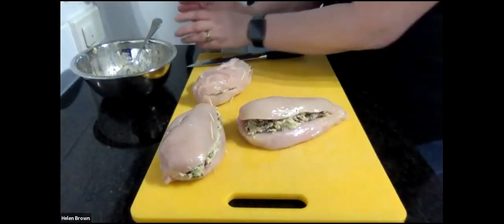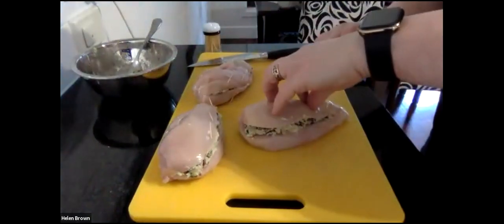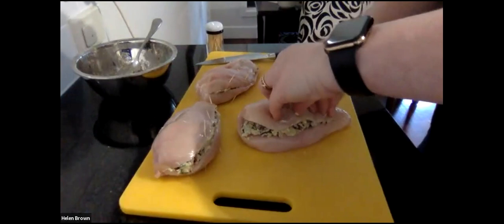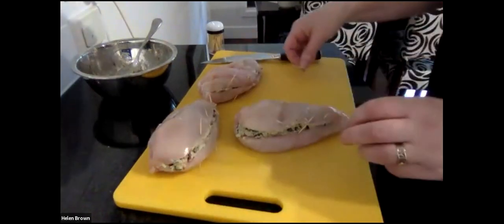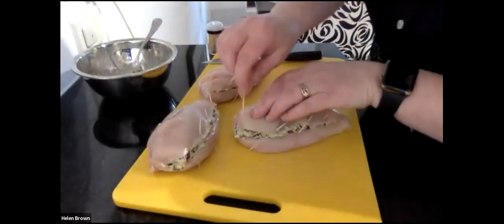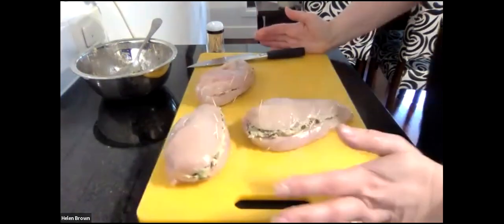We popped our stuffing in and we're using a couple of toothpicks to close the gap, just so it doesn't come open while cooking. Push them in carefully. Let me go back and check what the recipe says to do next - I'll just quickly wash my hands.